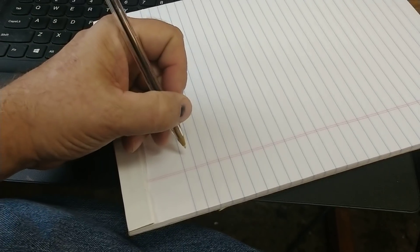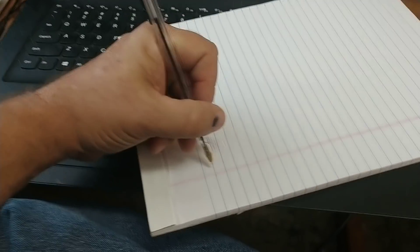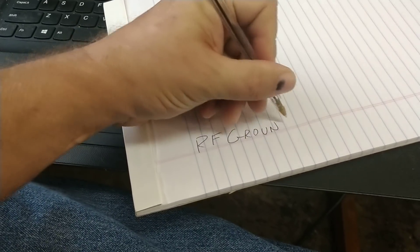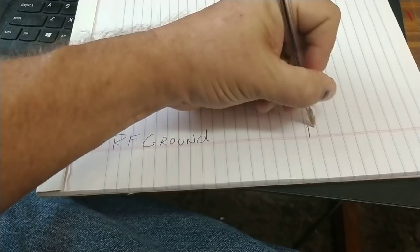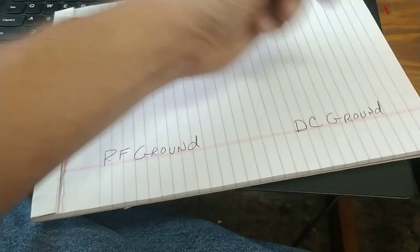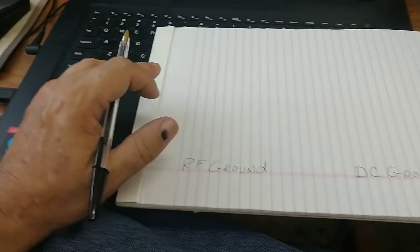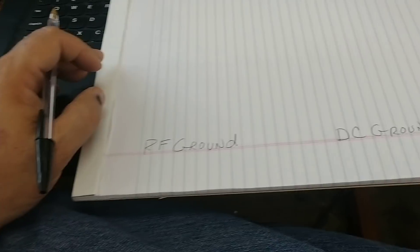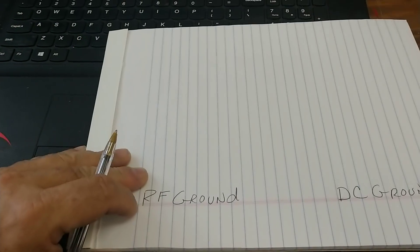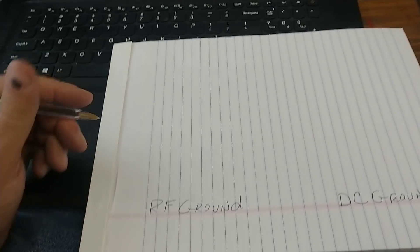Alright YouTube Land, we're back with another video. Today we're going to have a little instructional video about one of the most common problems people have understanding — the difference between RF ground and DC ground. Now we're talking about mobile antennas. So first, let's talk about RF ground and a counterpoise.